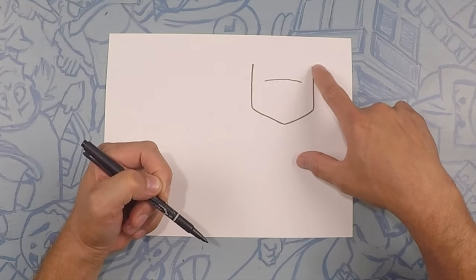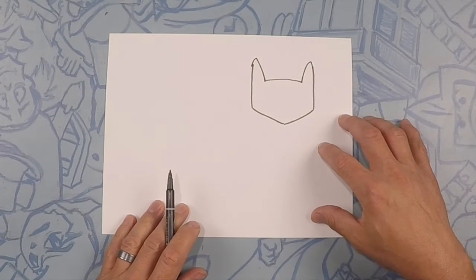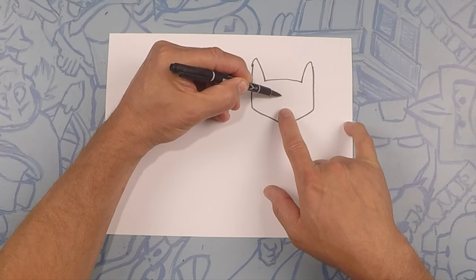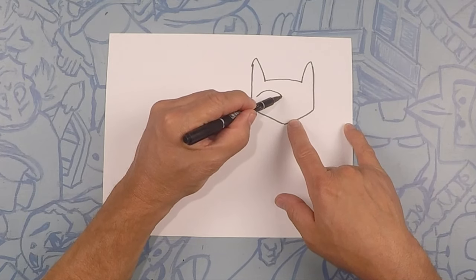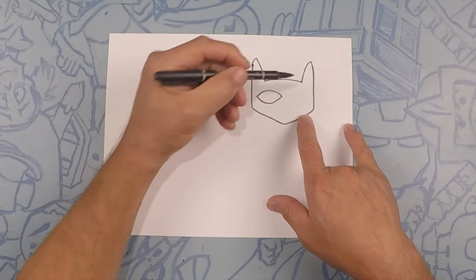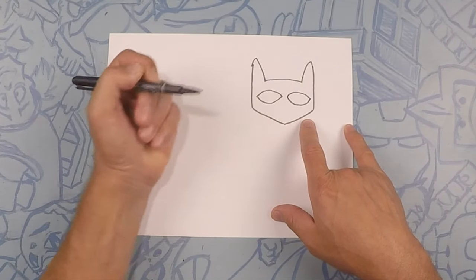Now these lines are going to go up to finish off his ears. Now we're gonna do both of his eyes — his eyes are football shapes, one here and one there. I like to start towards the middle and then do up and over like an arc, and then close it off with like a U. And one just like that on this side — kind of like a soft arc and then close it off with a U.